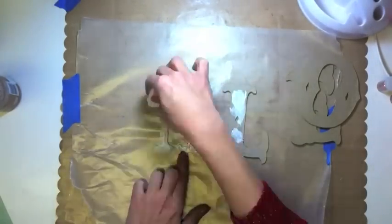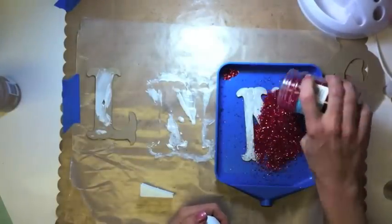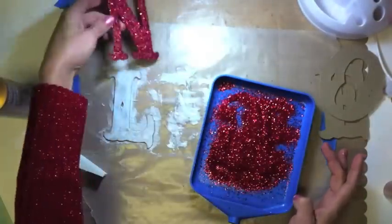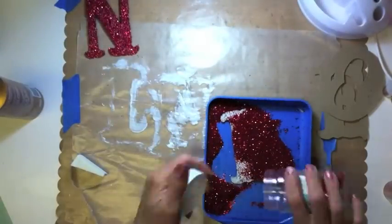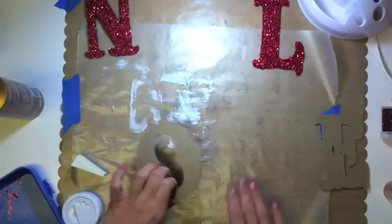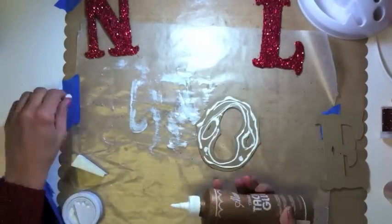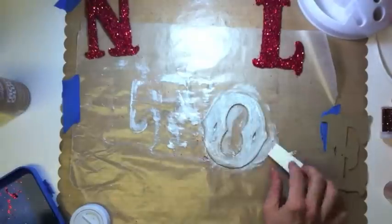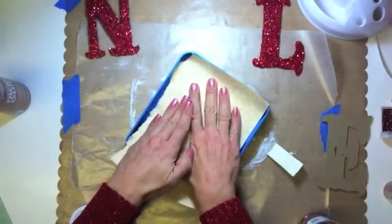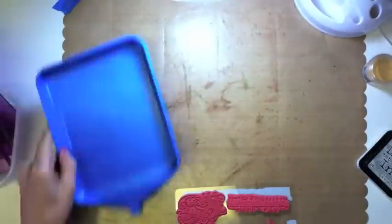I'm going to spread this on each individual letter and cover them with the red glitter. I really prefer using the fine glitter because it seems to adhere better and it doesn't seem to flake off quite so much. But I had loads of the older, larger-flake kind so I decided to use it — it'll give me a little bit more of a vintage look anyhow, and this gift is for a woman that really loves tradition. And I'm putting paper over that so I can press the glitter into the adhesive.